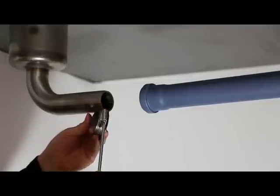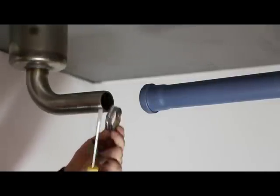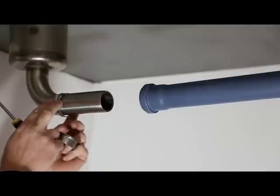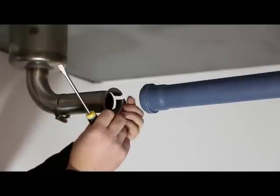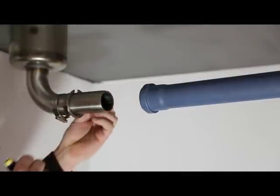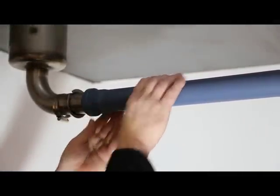Loosen the screw on the jubilee clip and place the jubilee clip and the hanging bracket on the steel pipe. Connect the plastic pipe to the steel pipe following normal procedures.